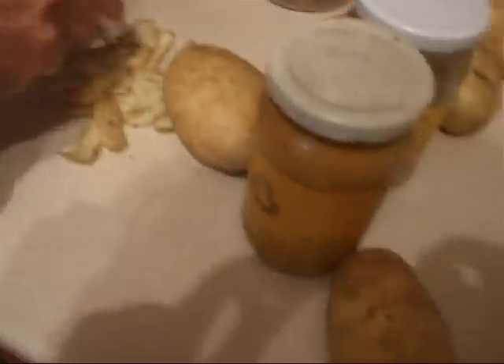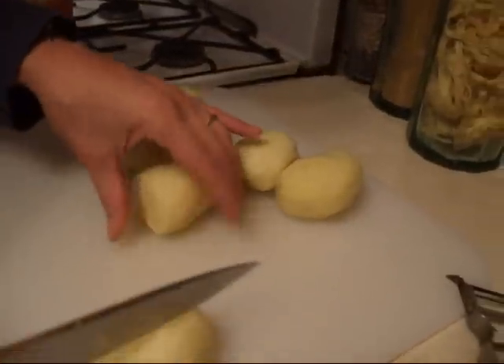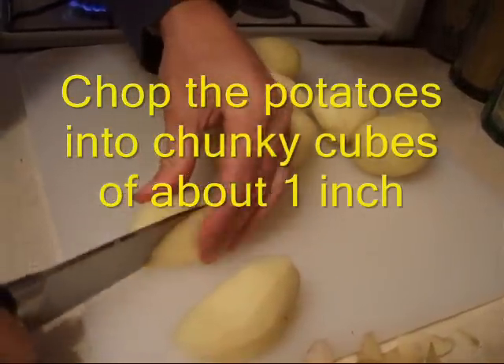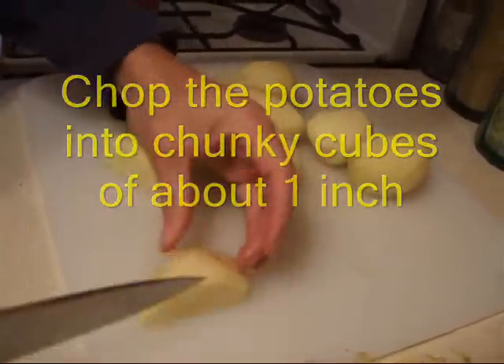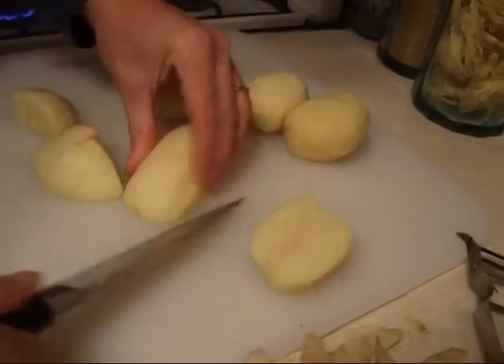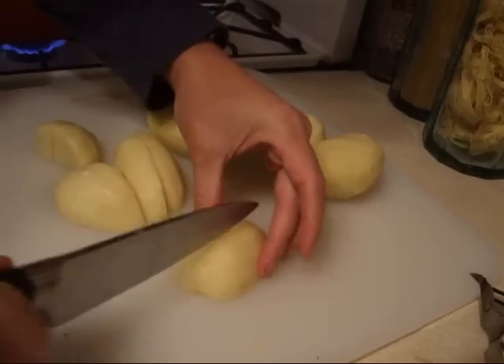And then just do the same with the rest of them. After peeling these potatoes and giving that another stir, you chop them up. Into about? Into little chunks — about an inch cube. An inch cube. Which is the technical term.